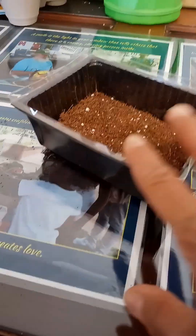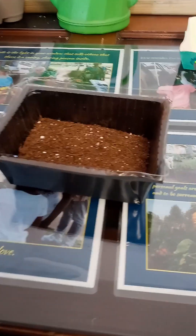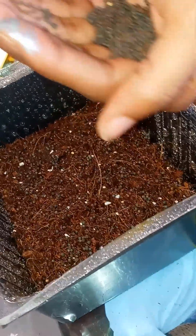You basically got to moisten the soil first, and then once it's moistened you just put the seeds on top — you don't have to bury them. Just pinch them from your hand and sprinkle them. There you go.